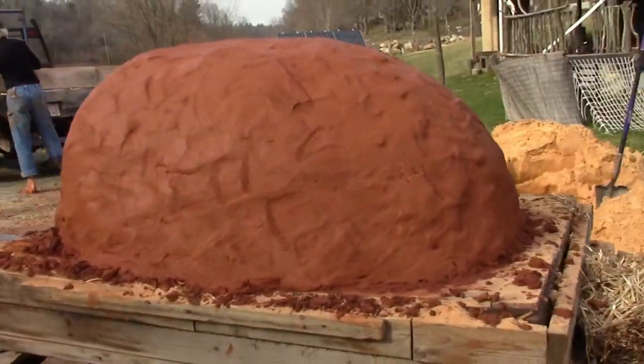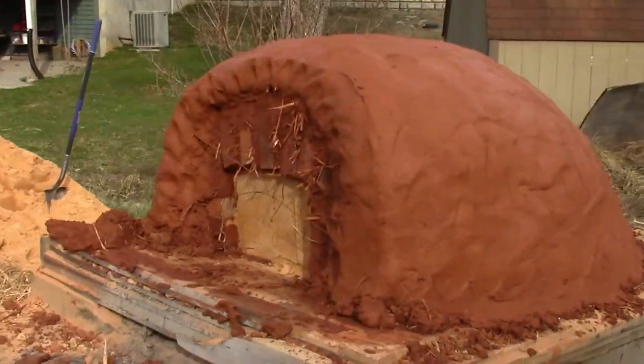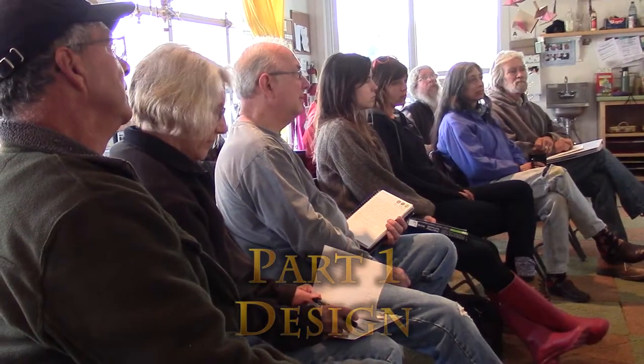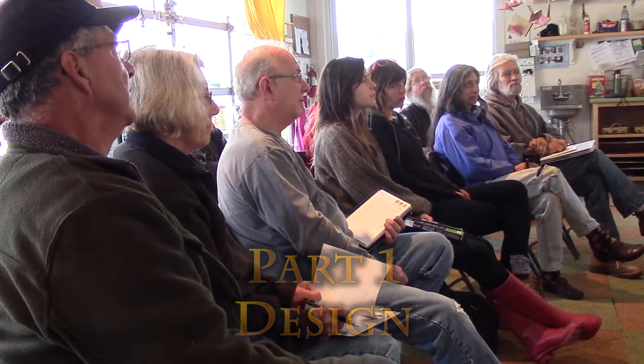You want to know how the materials go into the oven, you want to know the design of the oven, you want to know the location of the oven. In terms of design: do you want to make pizza or do you want to bake bread? There are two ways of doing this.